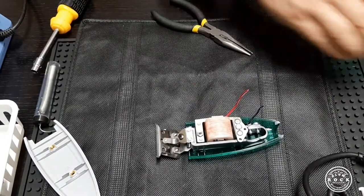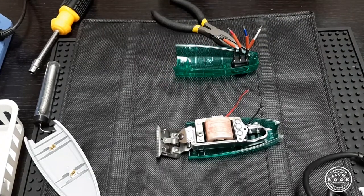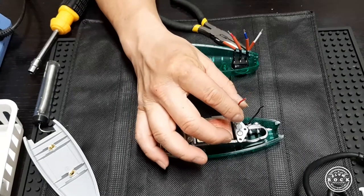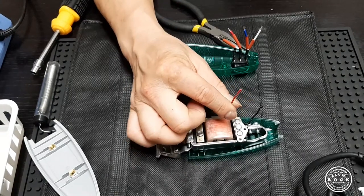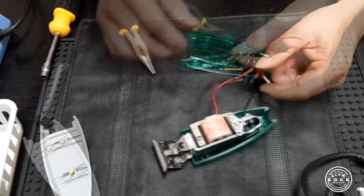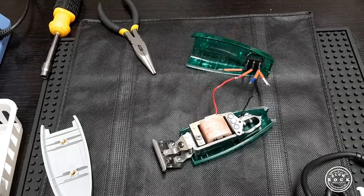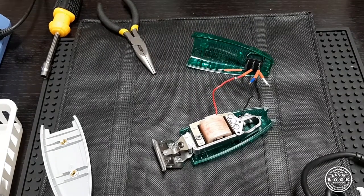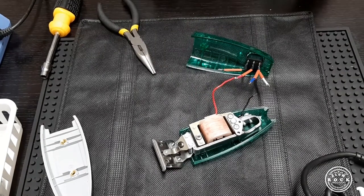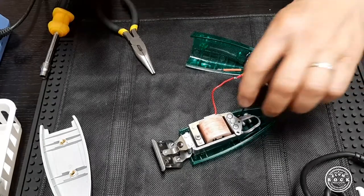Next we're going to seal all the cores together. We're going to get the Andis motor red core and connect it with the red Omnicore. And then next we will get the black core from the motor and connect it with the blue core from Omnicore.